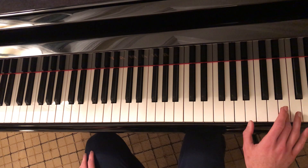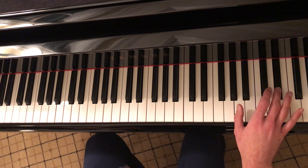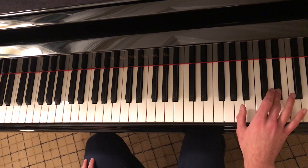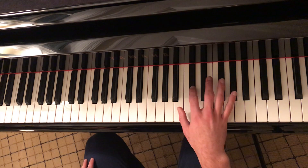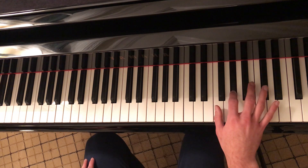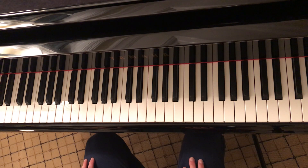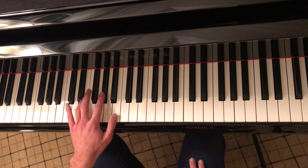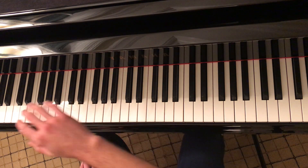Play A flat, then come back to E where we started. So one more time through without me talking. Moving on to the second part of the intro. The second part is more complicated because we're going to be bringing in our left hand, and we're also going to add bass notes, which will be played by your right hand crossing over your left.